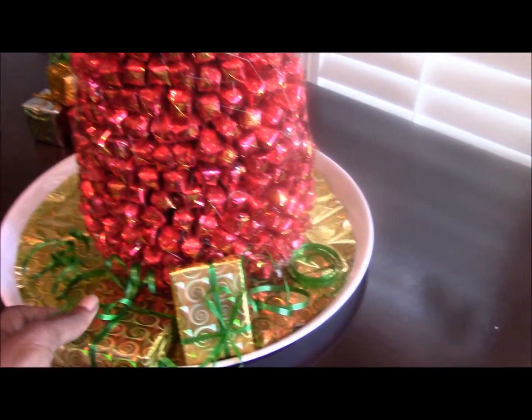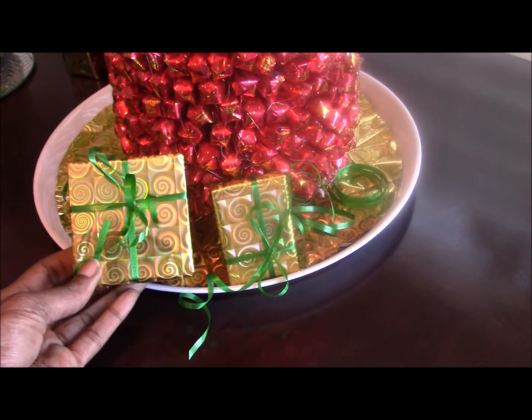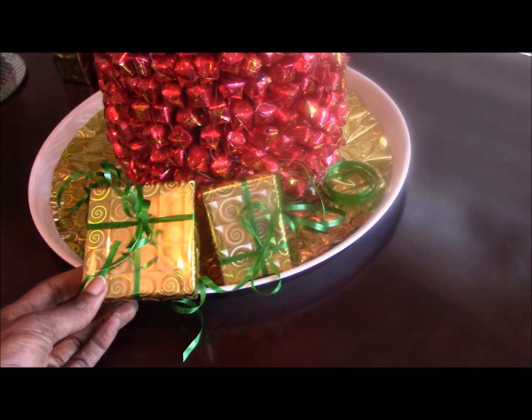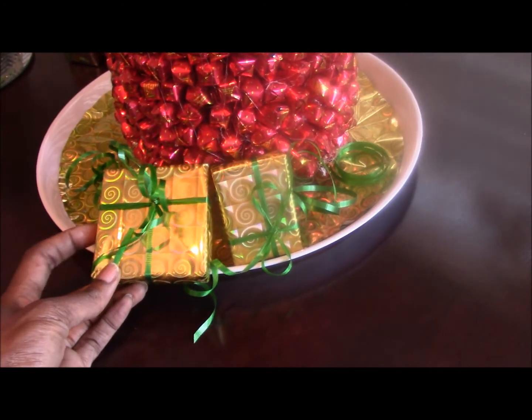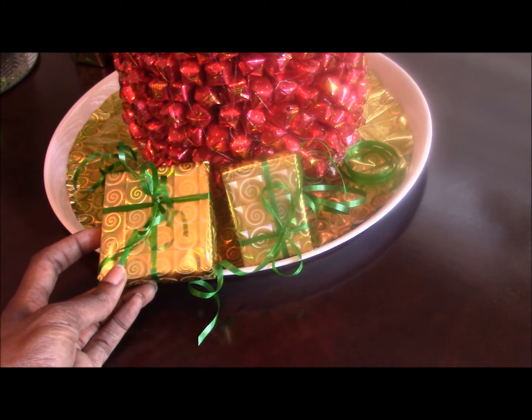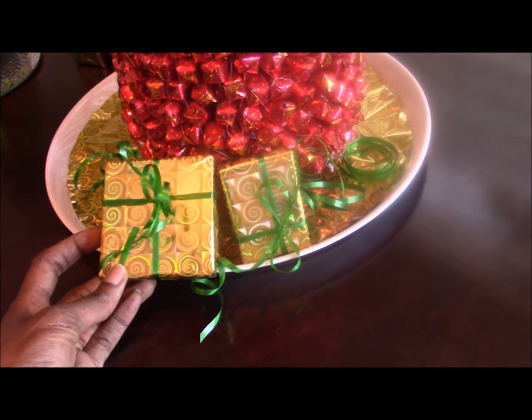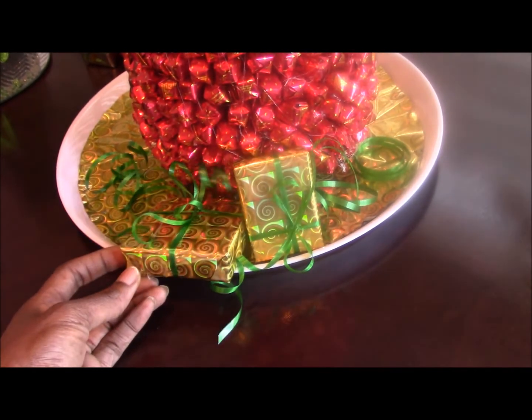Nice little gift wraps. These are items from around the house — everything is recyclable. These are little jewelry cases that were given to me and I just use them to wrap the presents as ornaments underneath the tree. So it's neat.